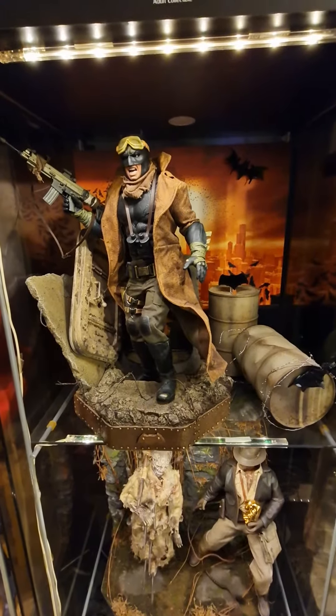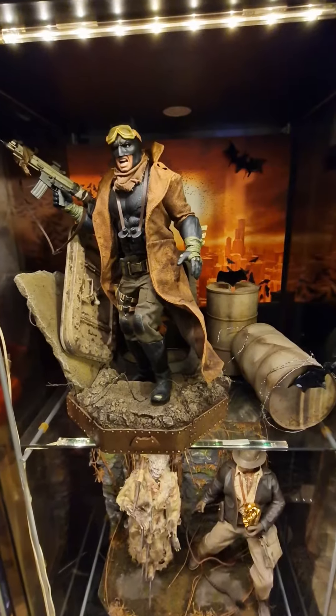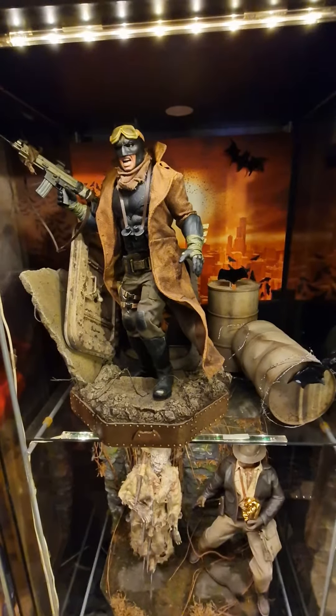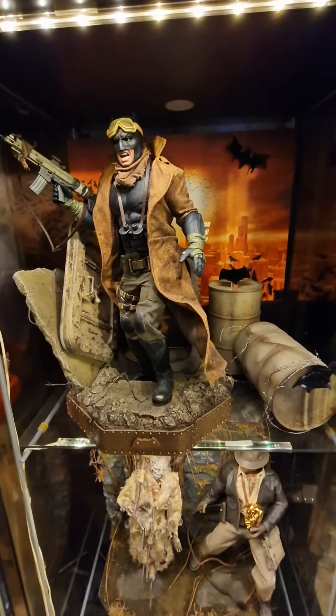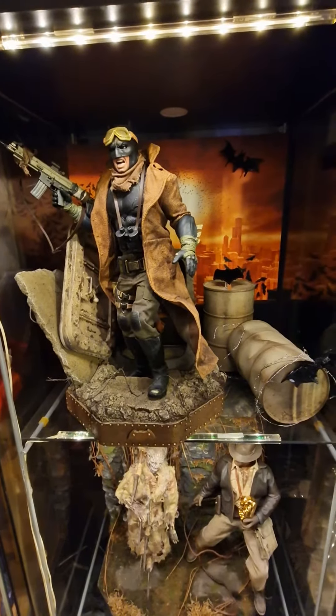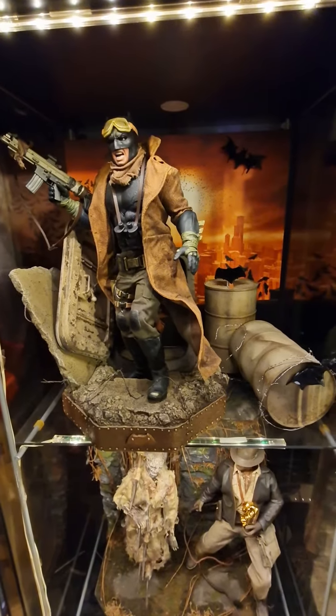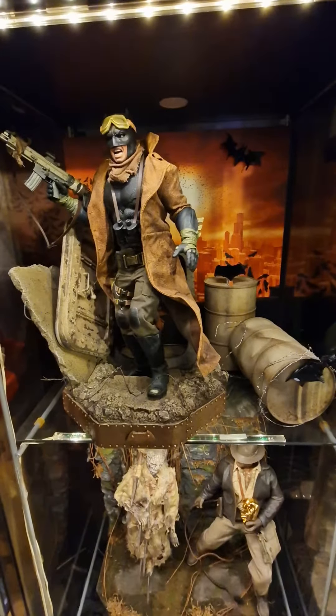Hello fellow collectors. I've been told, why tell me information when it's long sold out? The new Batman, Nightmare Batman, done by Hot Toys, comes in a double pack with the black-suited Superman.